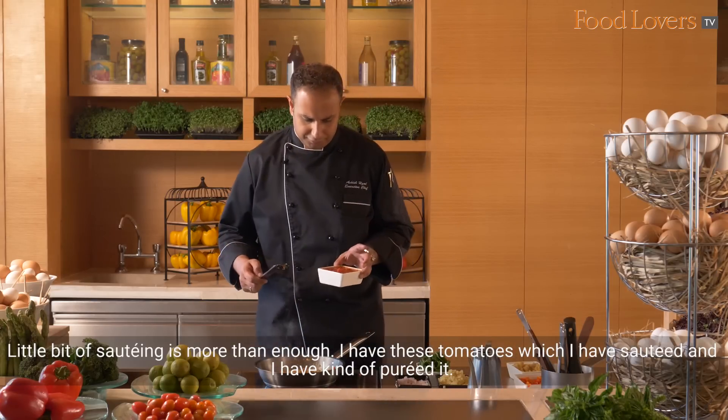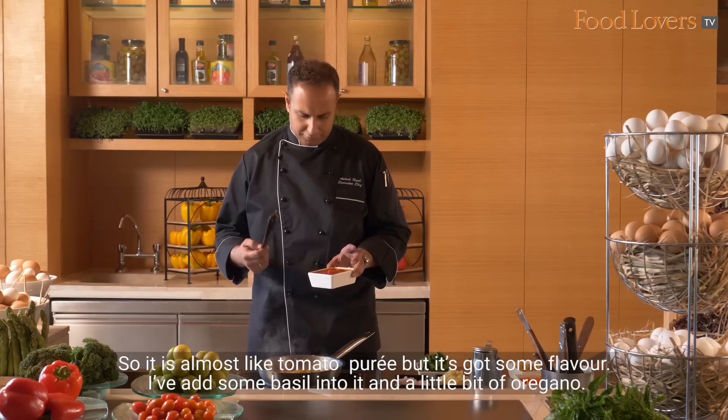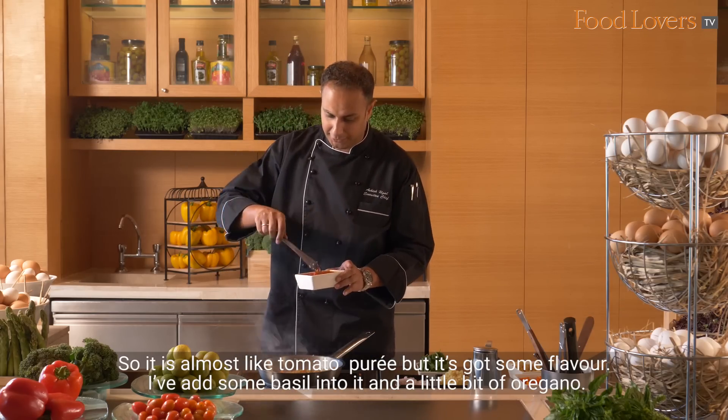I have these tomatoes which I have sautéed and pureed — so it's almost like a tomato puree but it's got some extra flavours. I've added some basil into it and a little bit of oregano.